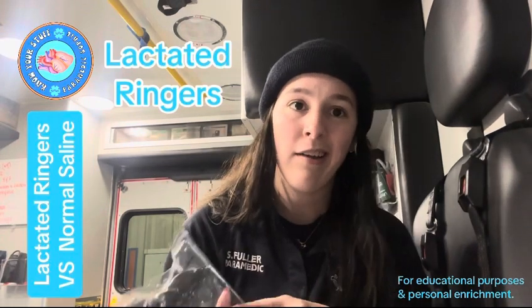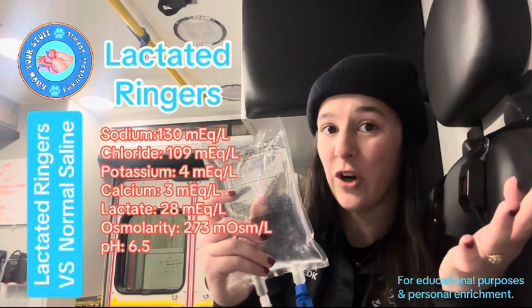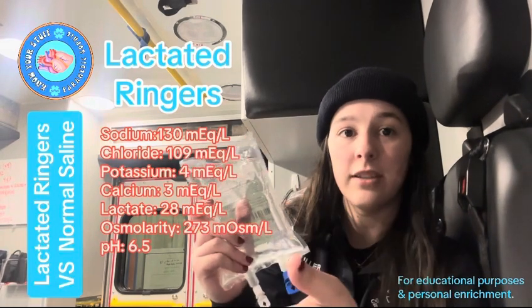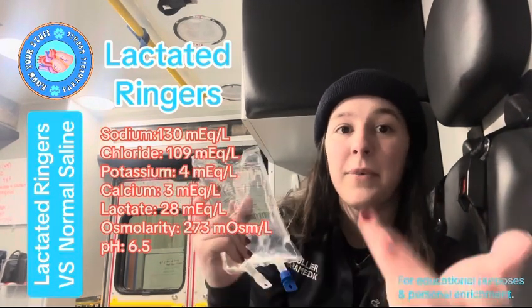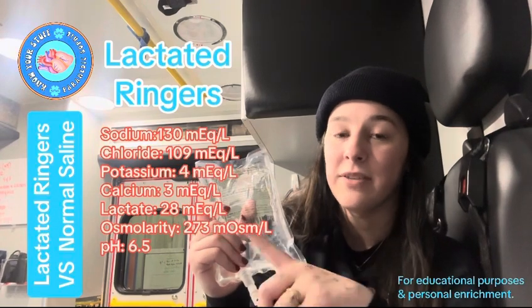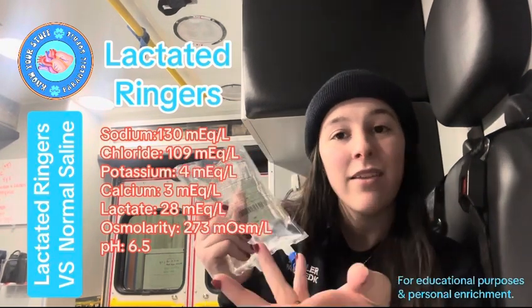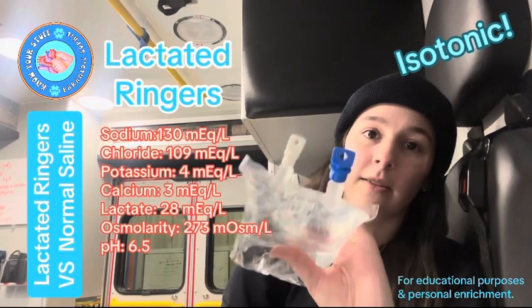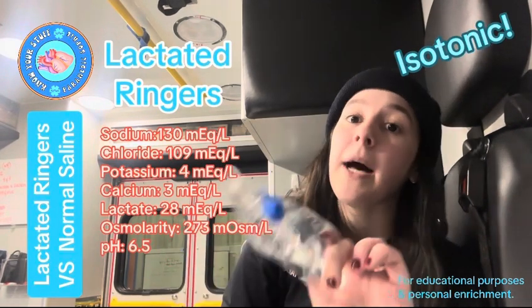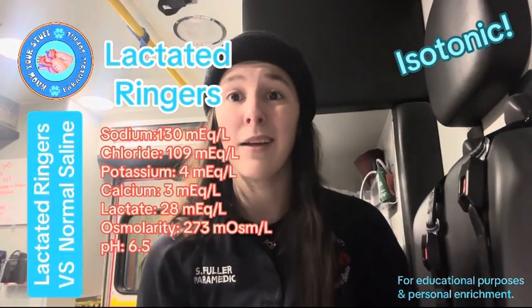Now let's talk about lactated ringers. Lactated ringers is a balanced crystalloid. It contains 130 mEq of sodium, 109 mEq of chloride, 4 mEq of potassium, 3 mEq of calcium, and 28 mEq of lactate — thus the name lactated ringers. It's also isotonic with an osmolarity of 273, and it has a pH of 6.5, which is much better than normal saline.